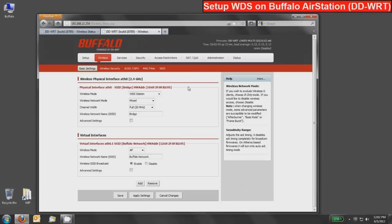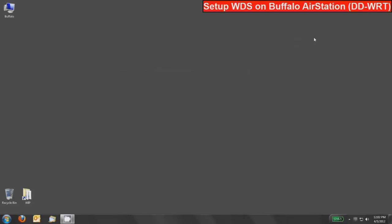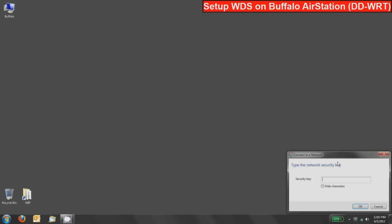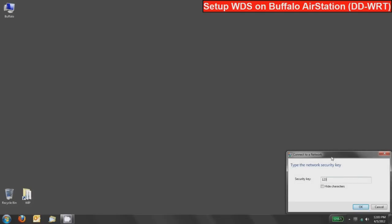That's pretty much it. I'll disconnect my wired network, and when I scan for wireless networks you'll see the Buffalo-Network. Go ahead and connect to it — the password for that one is '12345678.' Press OK and it will connect.